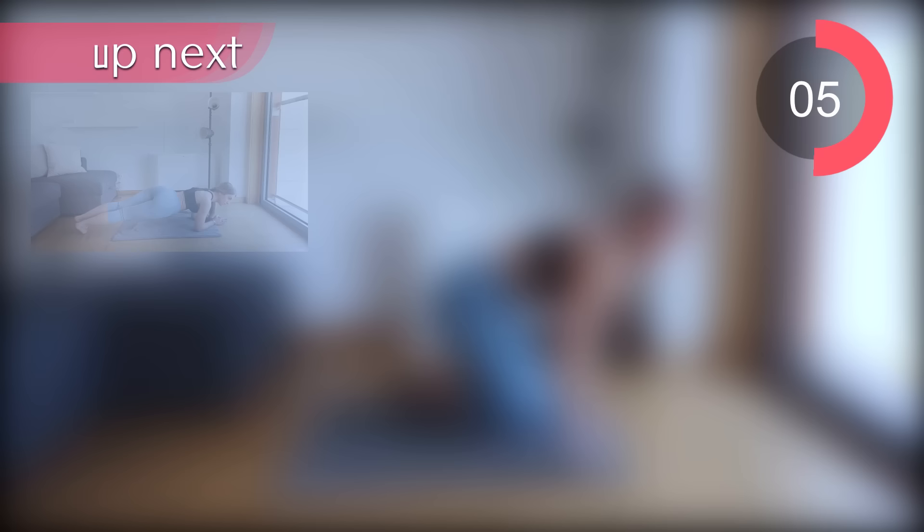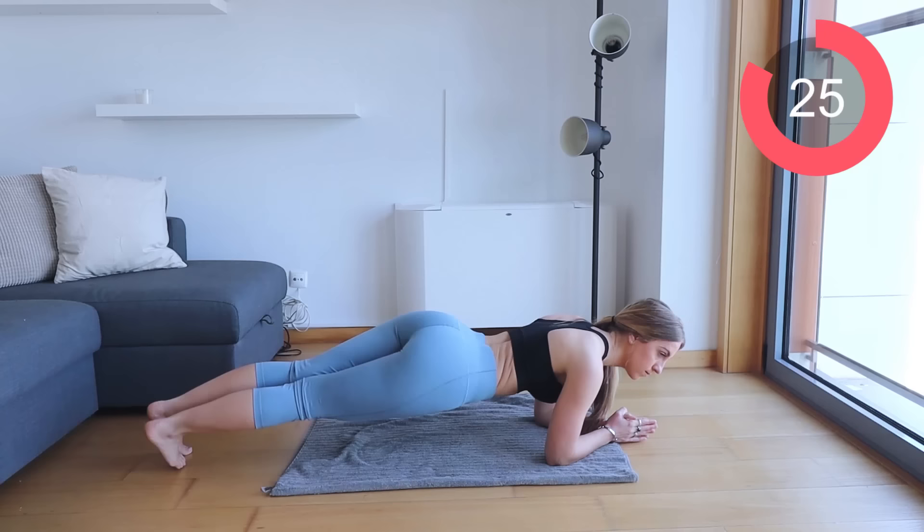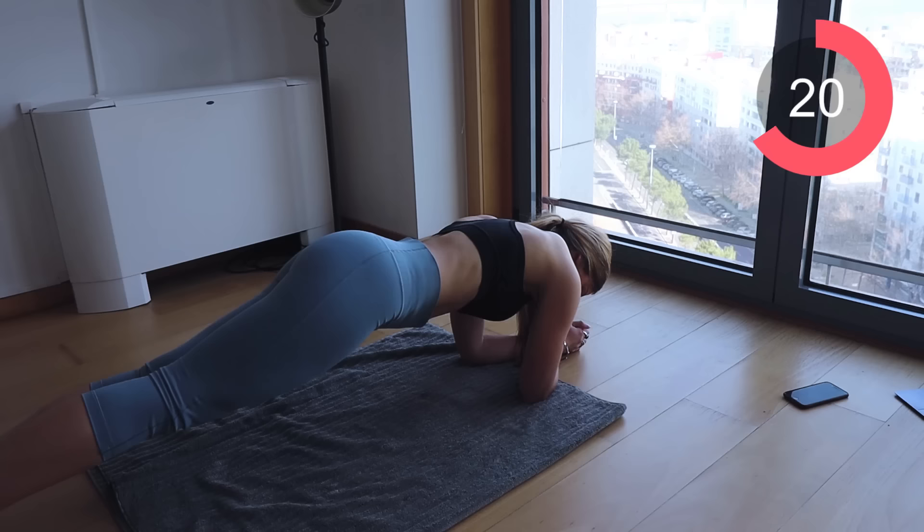Great work guys. Now we're going to do the final exercise in this routine and that is going to be hip dip planks. Come down onto your elbows in a plank position and literally just twist your hips to the left and to the right. Remember, this is just for 30 seconds so give it your all.